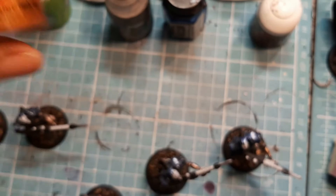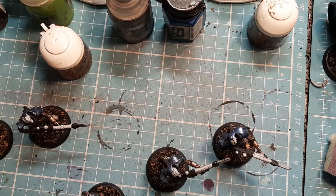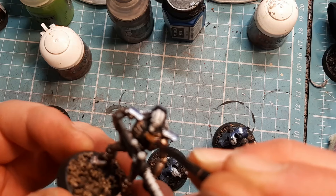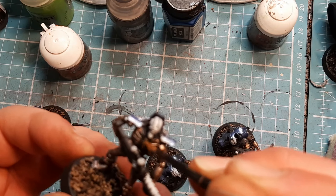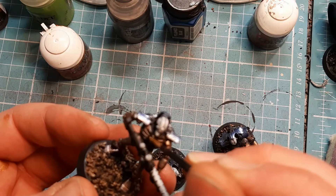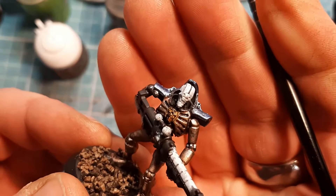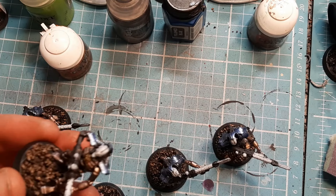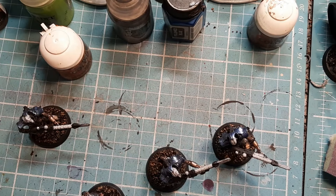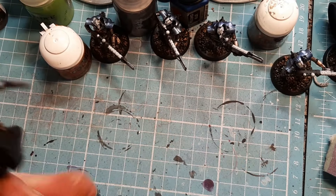Next I'm going to come in with some Retributor Armor - only one simple step with this. I'm going to get the piece in the middle, the little chest piece. I can hear the rain in the background absolutely hammering down - it has been all day. My brush was too wet, that's why I looked at the Retributor Armor thinking what the hell is going on here. I'll do that on all of them.